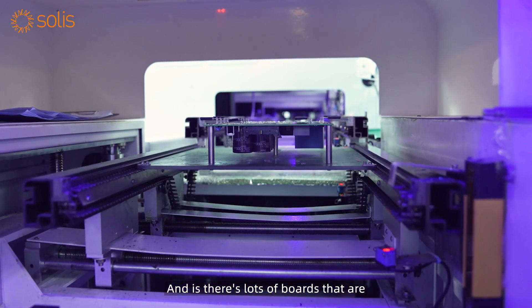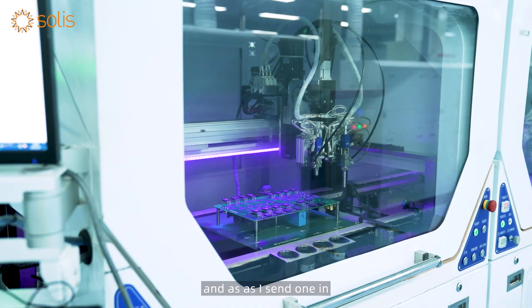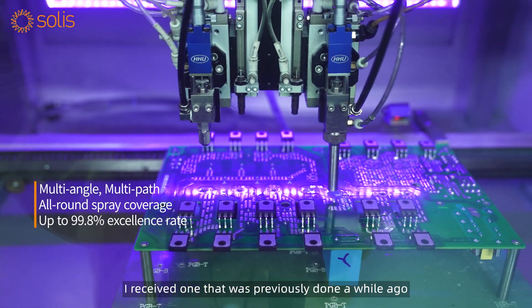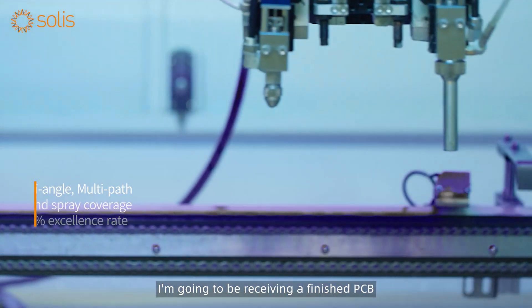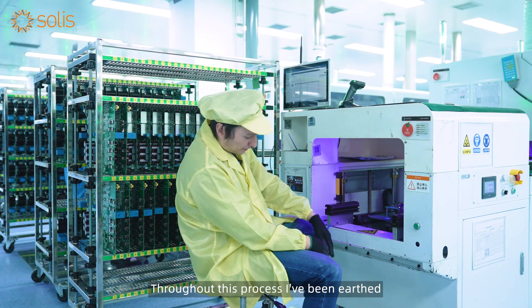There are lots of boards getting the coating throughout the machine, and as I send one in I receive one that was previously done a while ago. You'll see in a moment I'm going to be receiving a finished PCB that has had the coating applied.